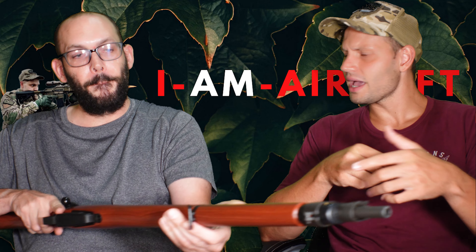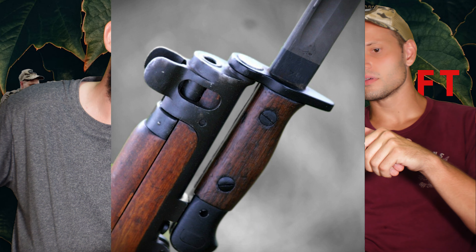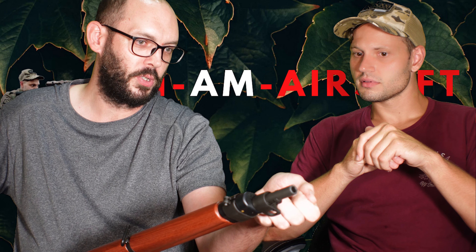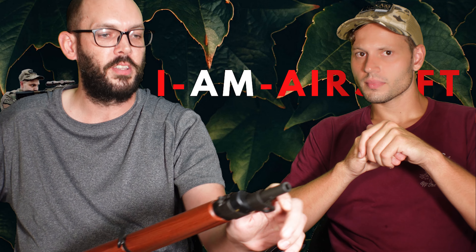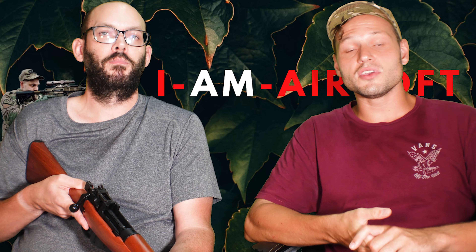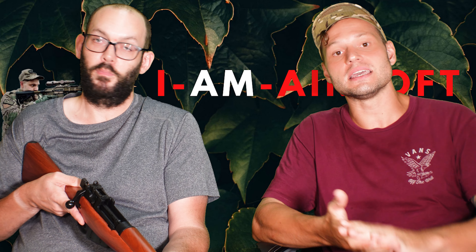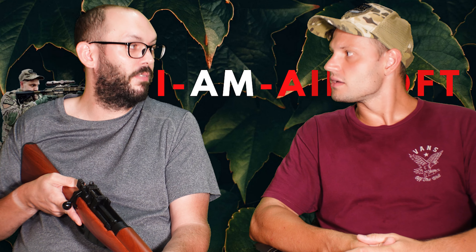Would a bayonet usually be on a weapon like this? There'd usually be a lug. By this time, socket bayonets would lock around the muzzle. American weapons tend to have bayonet lugs that go on over the muzzle. British weapons usually have a socket bayonet that goes right around — there are actually some lugs on here that would lock your bayonet in. If you guys are interested in a bayonet as an accessory, just drop it in the comments, and Stu is in contact with G&G here in Taiwan and can definitely give them that feedback.